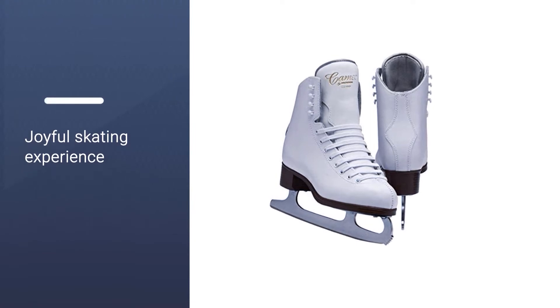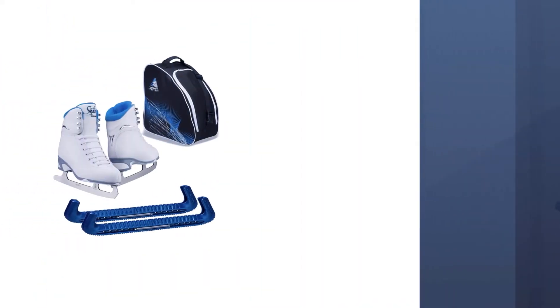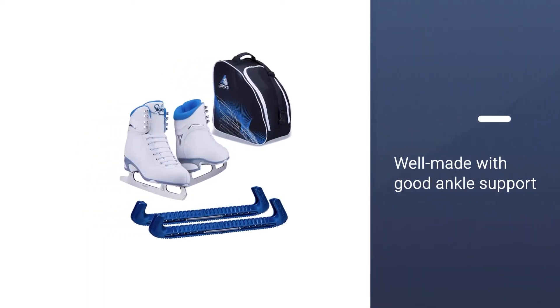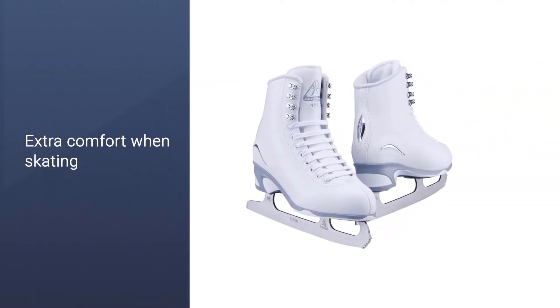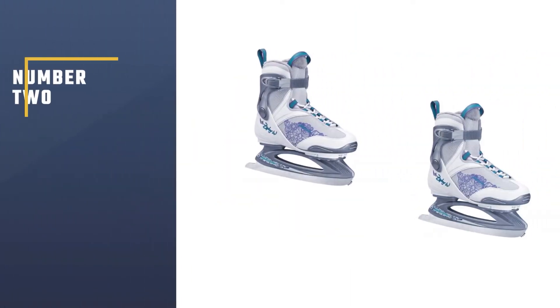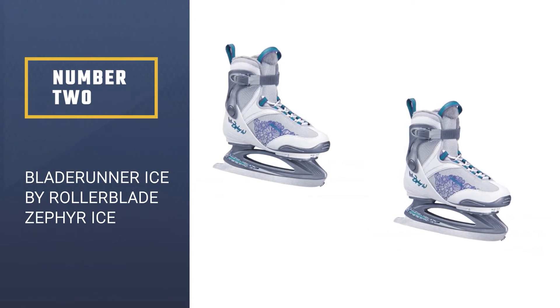They are well made with good ankle support. The inside is padded for extra comfort when skating. The blade used is the Ultima Mark I stainless steel, which is ideal for learning skating.